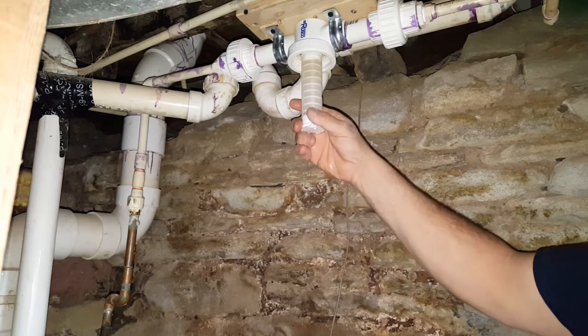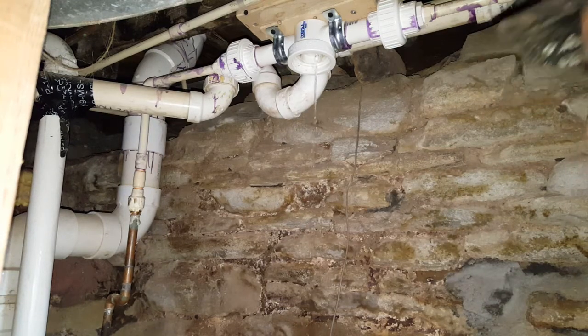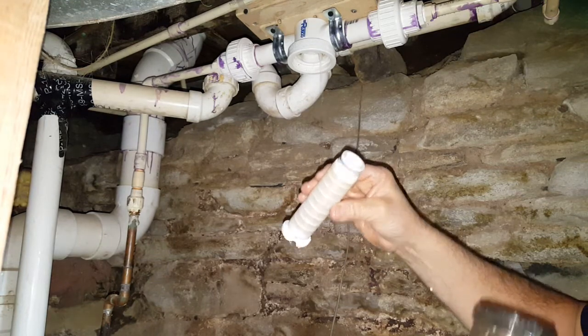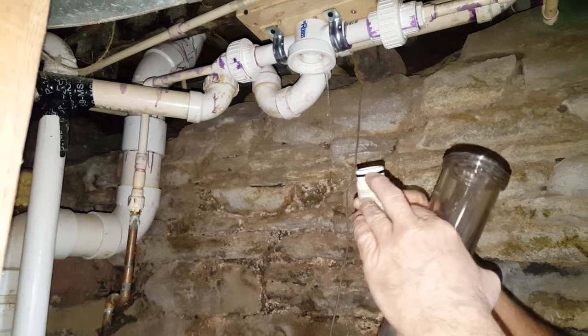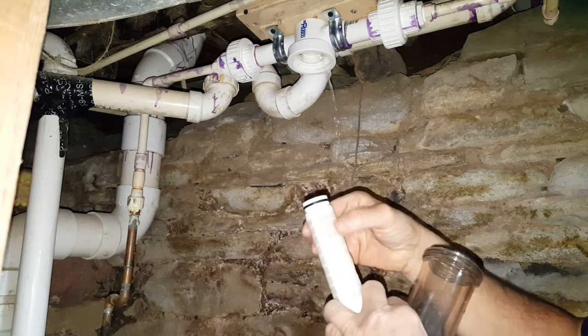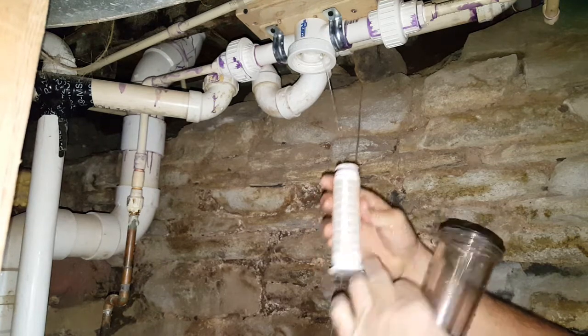Let that water finish draining, and then just wiggle this off. I just want to go ahead and clean it. You can see that this is the filter — it does have a seal on it right here too. And then you can see some of the water where it's dirty here and it's cleaned out here, which I've cleaned it.